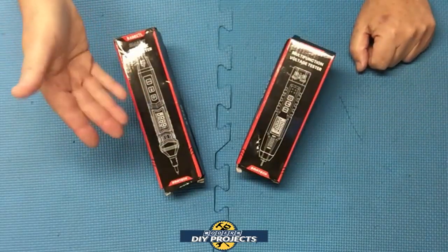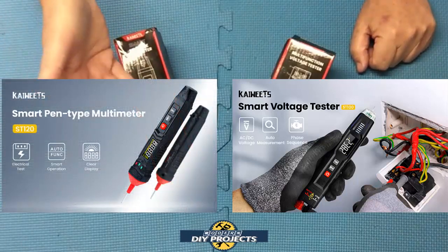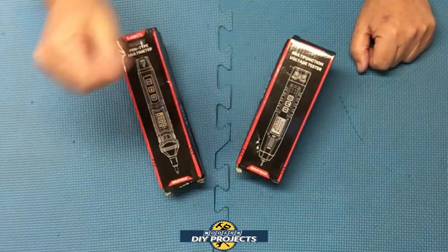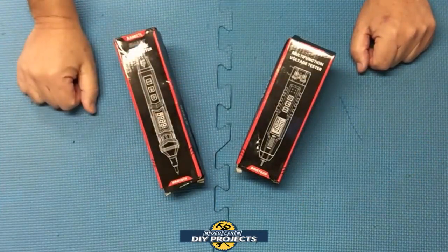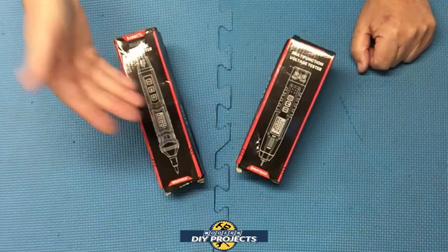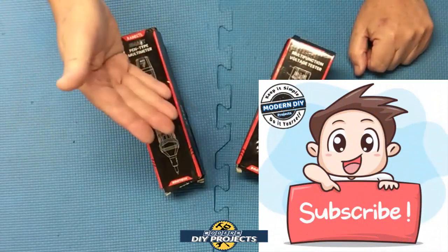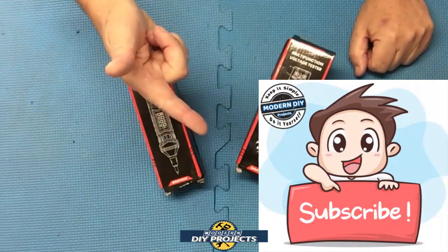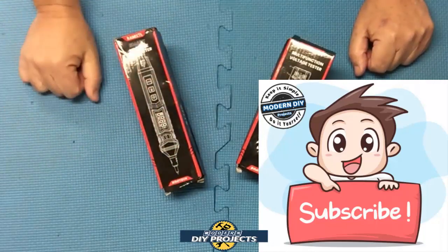Today we'll look at the Kayweats ST100 and the Kayweats ST120 — two pen-styled electrical testers, but which one is right for you? Hopefully after watching this video you'll be able to answer that question. If you enjoy watching honest tool and product reviews plus helpful DIY projects, be sure to hit that subscribe button so you get notified every time I produce another product review or DIY video.